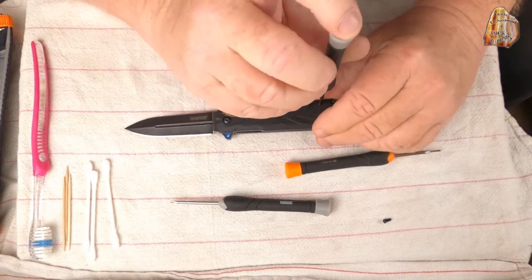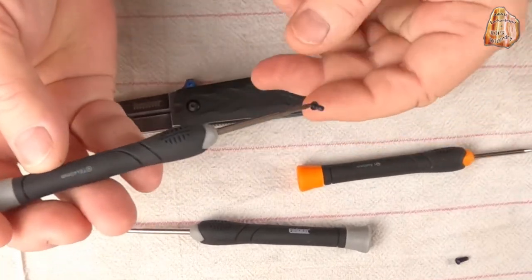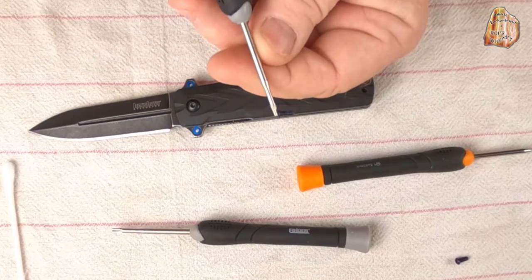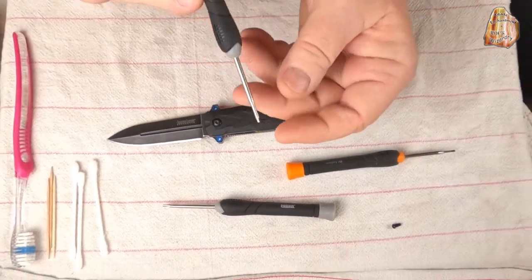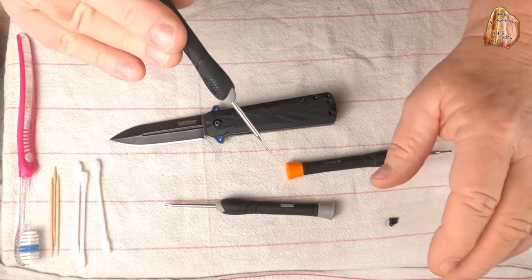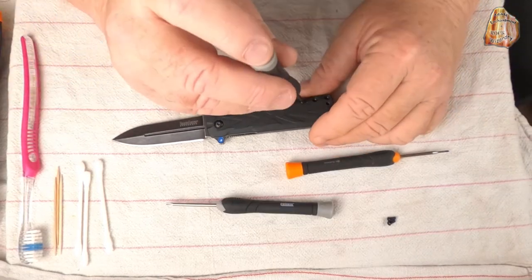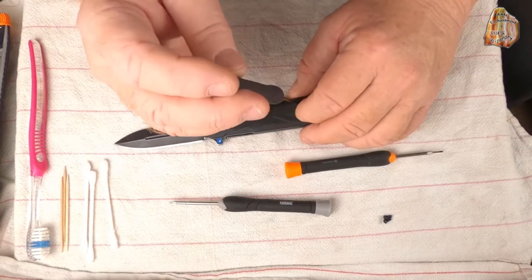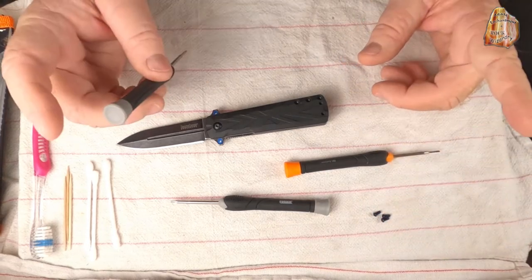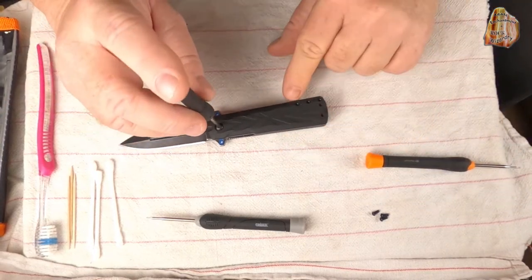From the factory these screws come really tight, and if you look at them you'll see a little bit of blue on there — that's Loctite. When you reassemble it you're going to want to use a medium-type Loctite; you can look that up on Google. You don't want to use the red Loctite — that's permanent — and you'll have real problems when you want to do maintenance in the future. So first we're going to take out those three little handle screws.